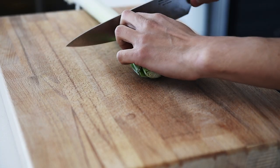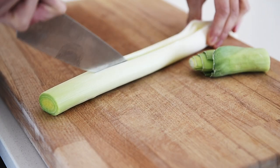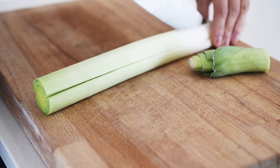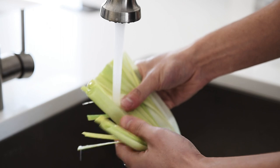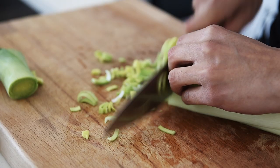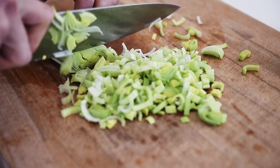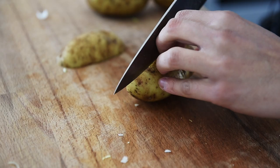Leek. Slice your leek three-quarters of the way lengthways to clean the dirt that's trapped inside. Wash, then chop. Chop three small potatoes.